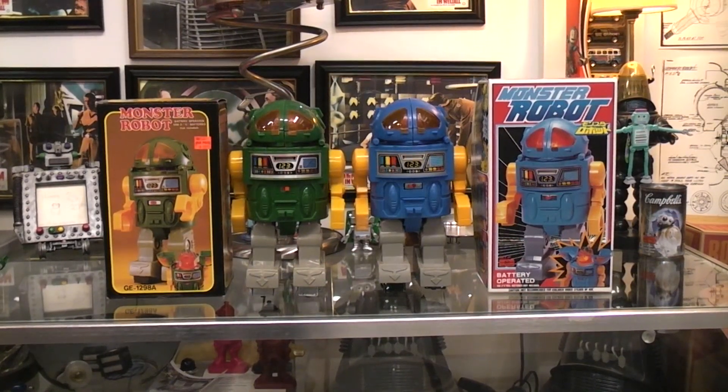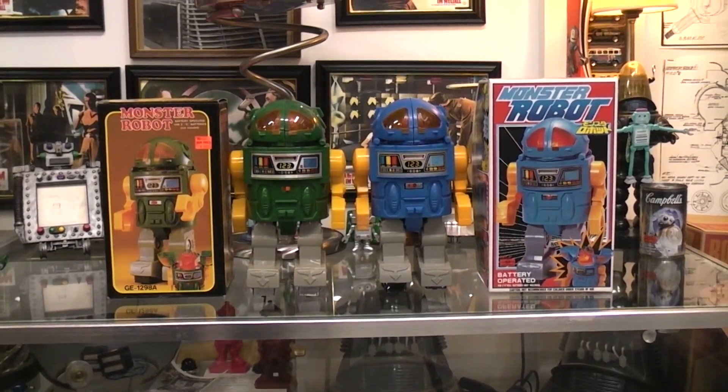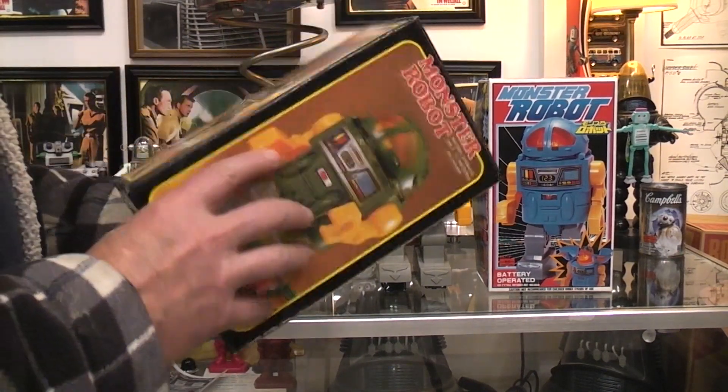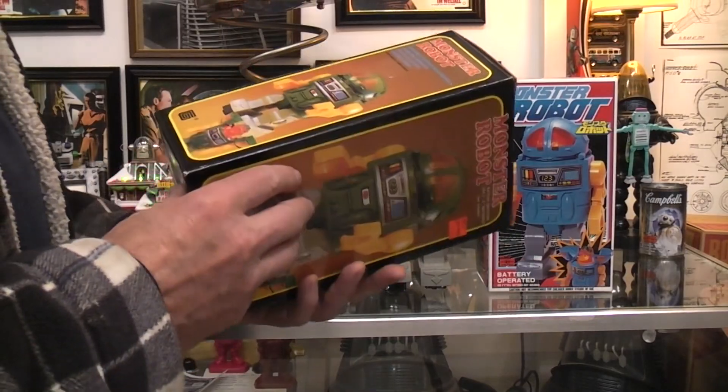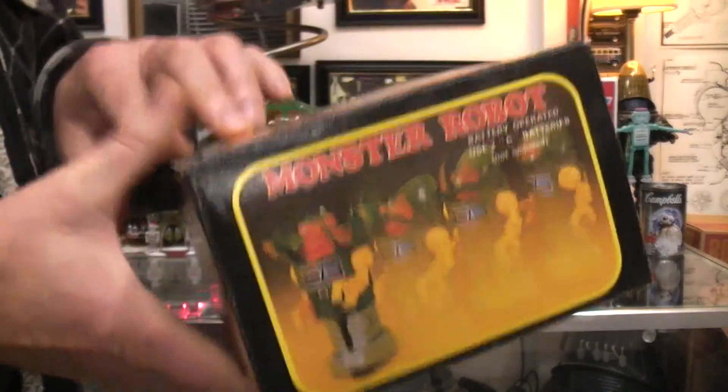Okay, we're gonna look at a couple more head splitters. These are a monster robot. The blue one was made in Japan by ST and the green one over here was made in Taiwan, if I remember right. We'll take a look.